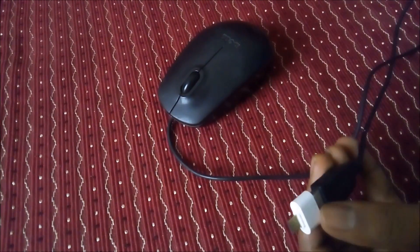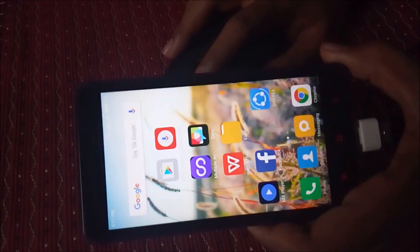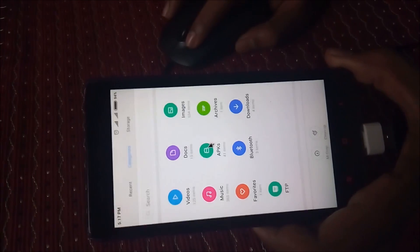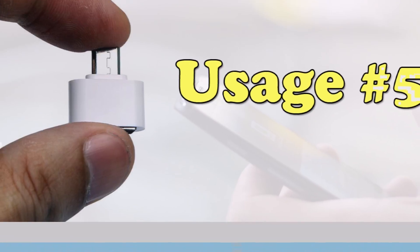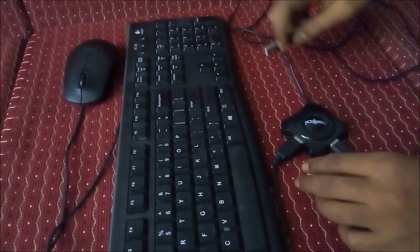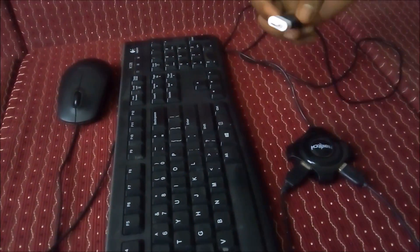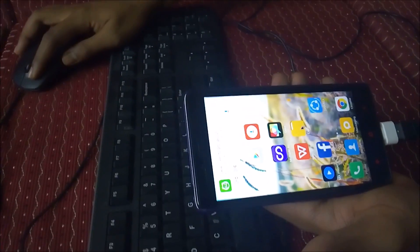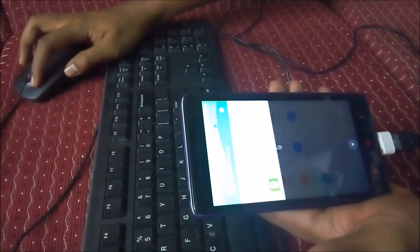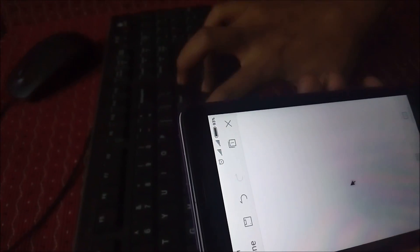You can also connect to the mouse. The keyboard and mouse work on the other side. You can connect the mouse and keyboard. If you use a laptop setup, you can connect the mouse.